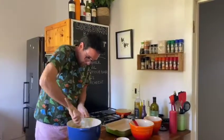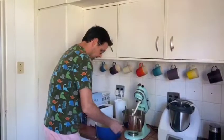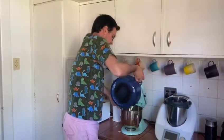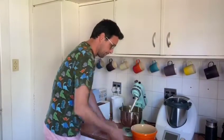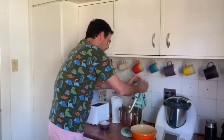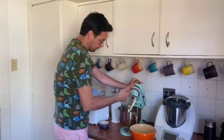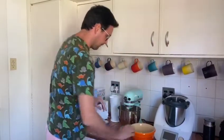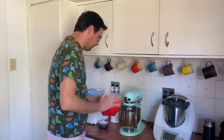So now what we're going to do, we're going to put that in the KitchenAid. You can see that I have a paddle — it's not the whisk. We'll mix it not very fast.